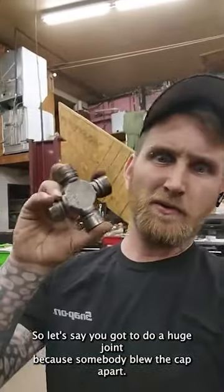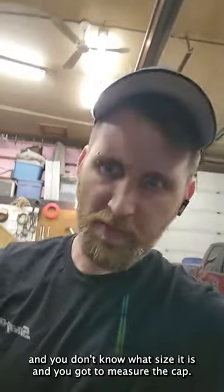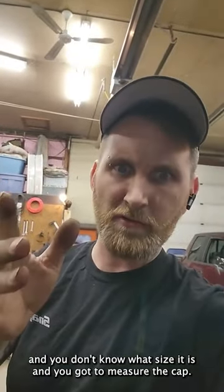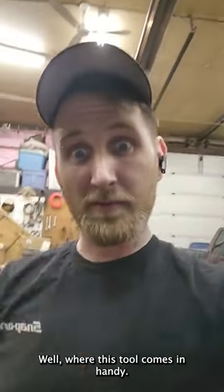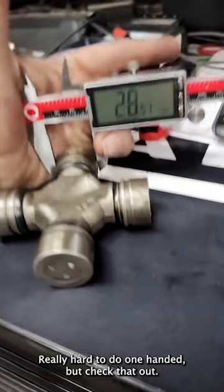So let's say you gotta do a U-joint because somebody blew the CV up. The part store's got a couple different lookups and you don't know what size it is and you gotta measure the CV. Well, that's where this tool comes in handy. This is really hard to do one-handed, but check that out.